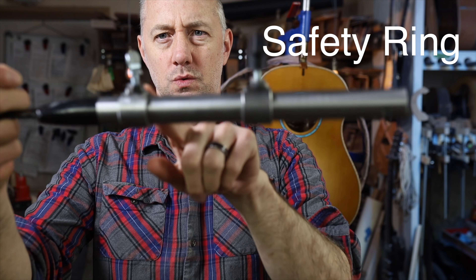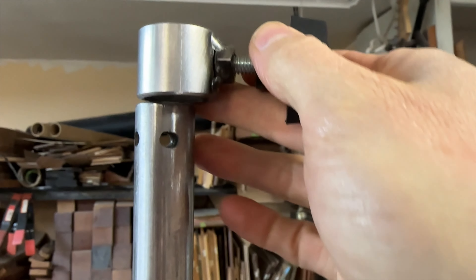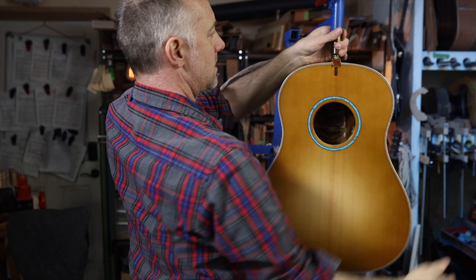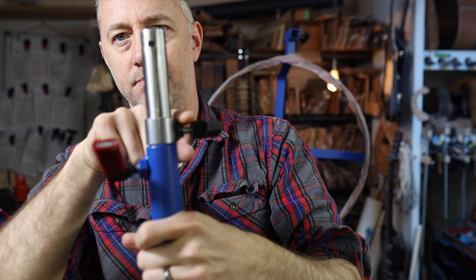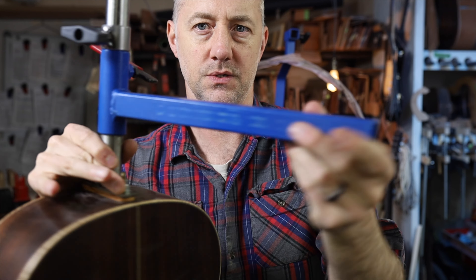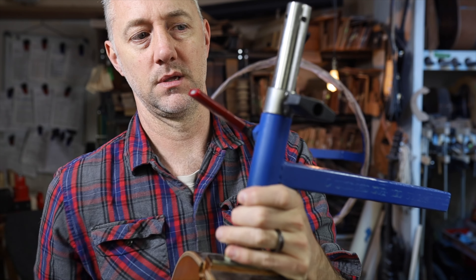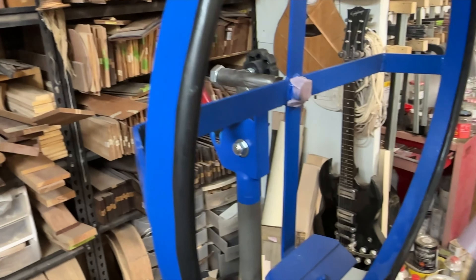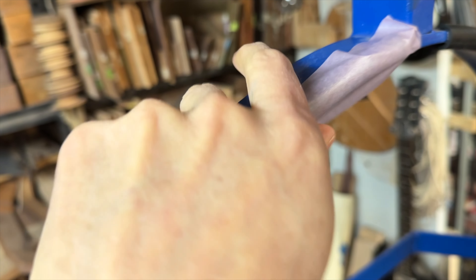You may have noticed these two safety rings — they're really important. When you put one on and tighten it up, it prevents the guitar from falling through the square section if you accidentally loosen the wrong knob. Without the safety ring, the guitar could drop. Always have the safety ring on. To protect the instrument from damage, the front of the wheel is covered in rubber, and I like to wrap that in low-tech masking tape so it doesn't disintegrate with thinners and acetone.